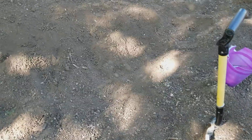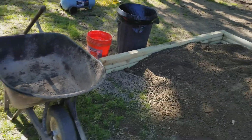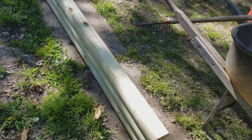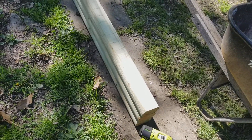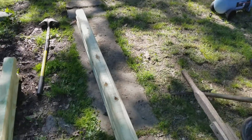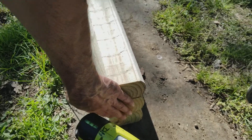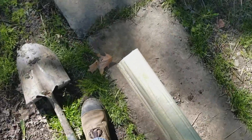I dug a trench along the ground level — I don't know if you can see it in this light — so I can put the next section in. The way I'm doing this is I'm stacking three of these landscaping timbers on top of each other. You just make sure they're pretty much flush on this end and the same thing on the other end.